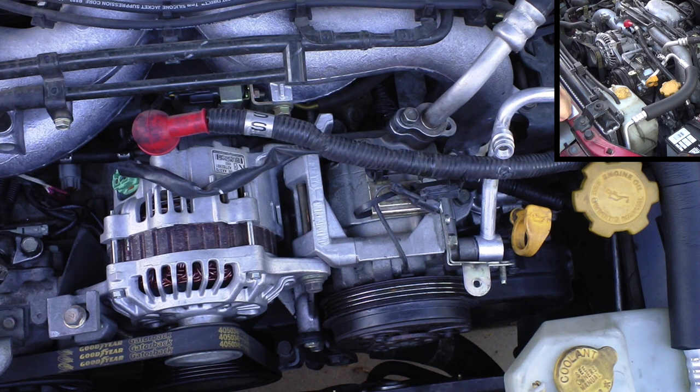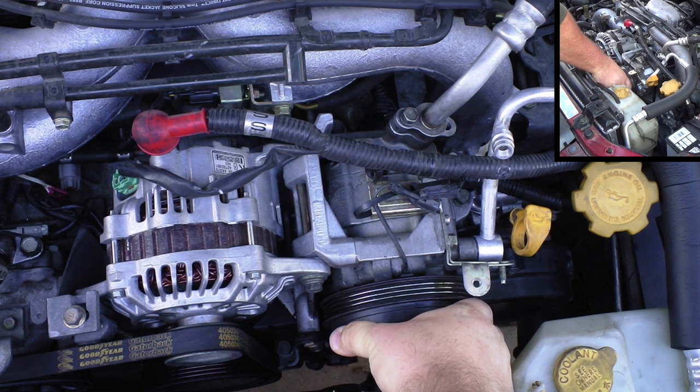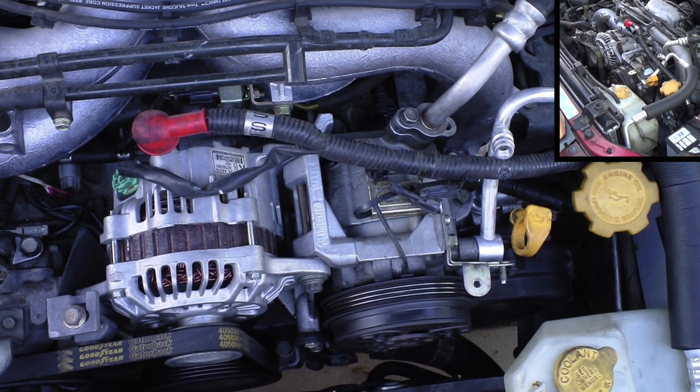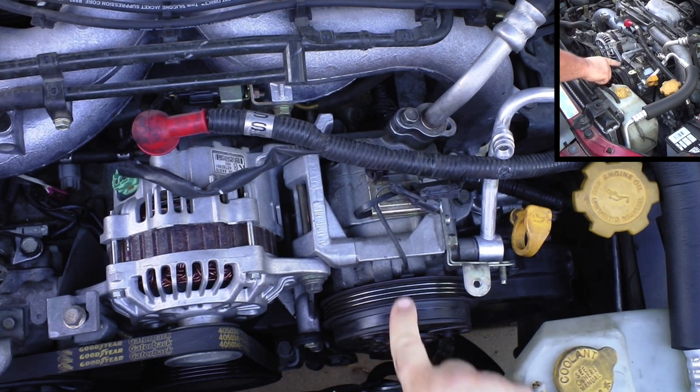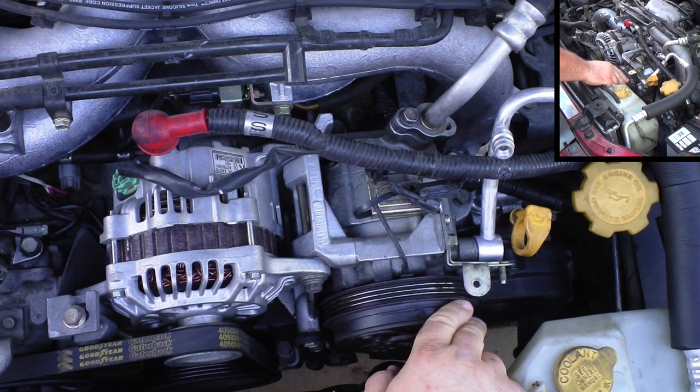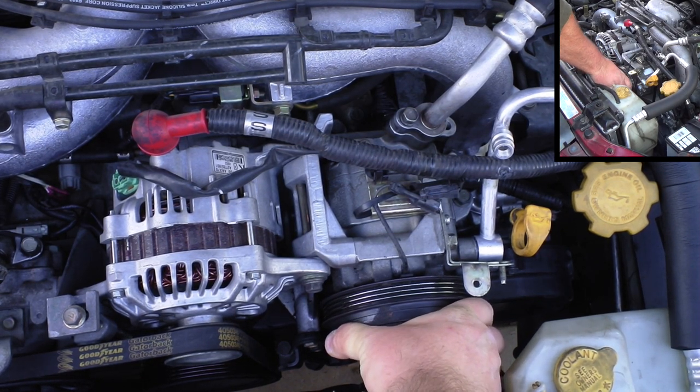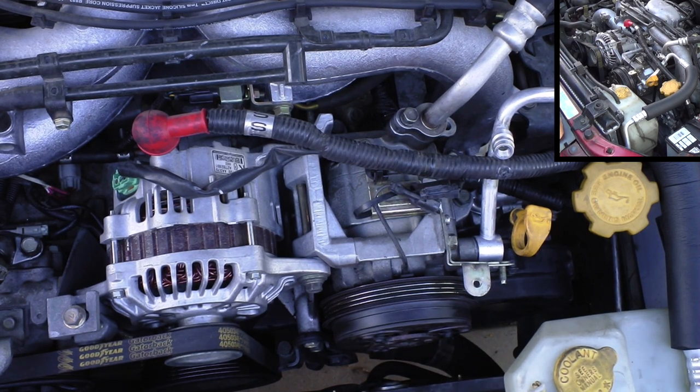What happened here on my Forester is my AC compressor seized. This was a used remanufactured unit I bought on eBay. You can see the clutch still allows the pulley to turn; however, the compressor itself is flat seized. We'll get into some of the issues and problems that causes.